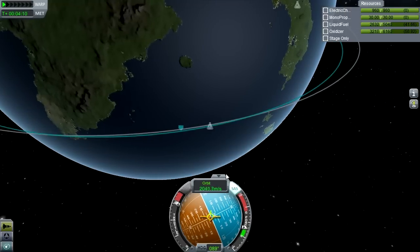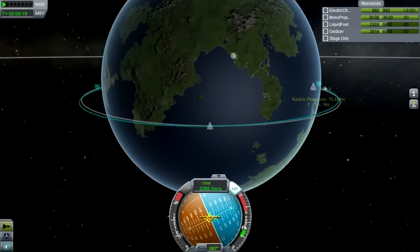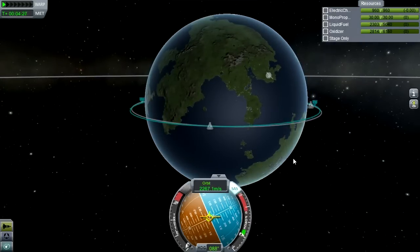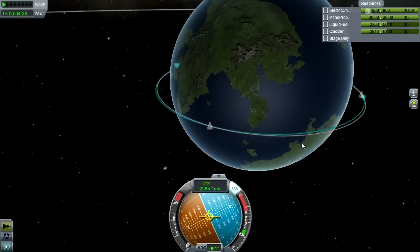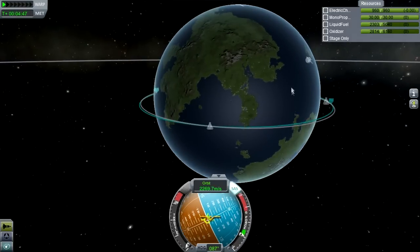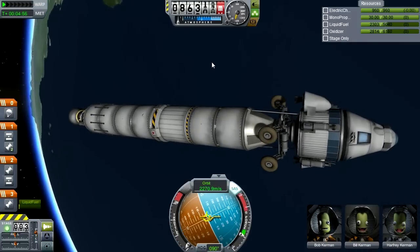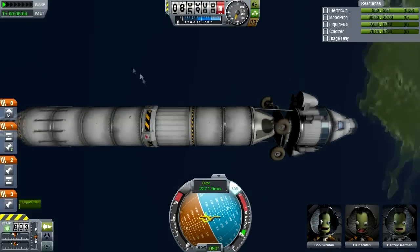We're taking the rover to the moon in a pretty basic way — we've just attached the rover with a docking port onto the bottom of the lander. We're now circularized around Kerbin, so all we really need to do is set up the intercept with the moon, get the periapsis around the moon set perfectly, and then we can leave it until we pretty much get there. We might have to make one or two small adjustments.